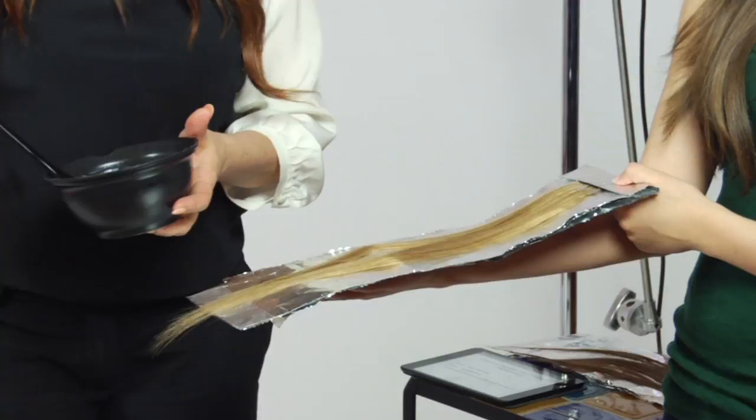Hi, I'm Danielle Valiente with Atmosphere Salon, and our question is: what is the difference between hair painting and highlighting?